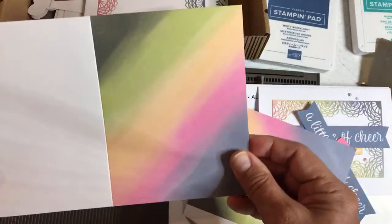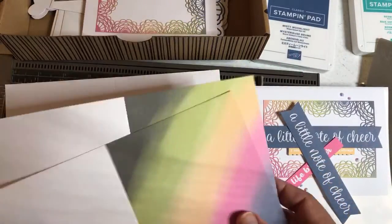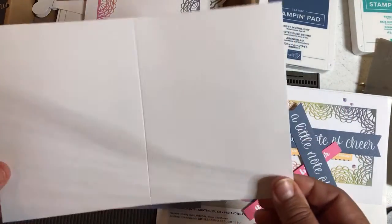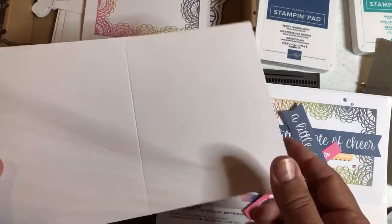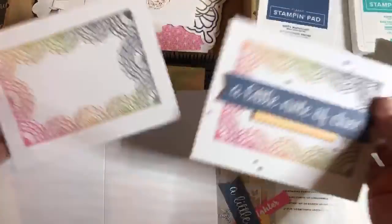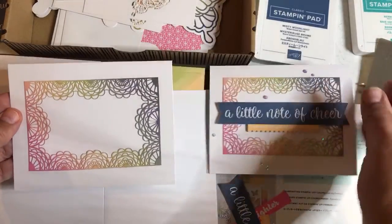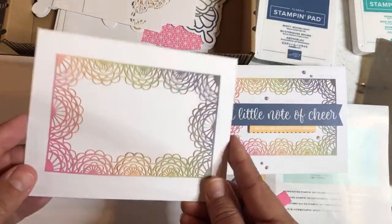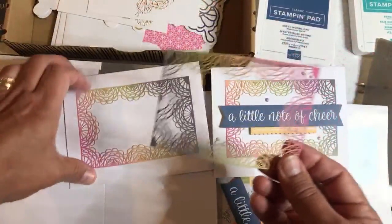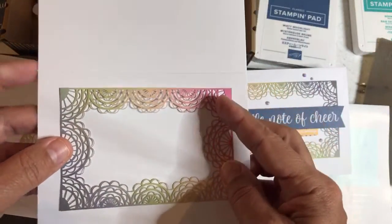Now you get three of these rainbow cards, which I really like. I kind of hate covering up the rainbow with the die cut, but we'll use this white card for making our box — you get three of these white cards. Here's what I did with one: I glued this on — so that's all I've done. You get three white cards, and then you get these beautiful doilies to glue onto your white cards. I wanted the glue to dry before the video, so I glued it on ahead of time. Here are the beautiful white doily frames — those are just gorgeous.